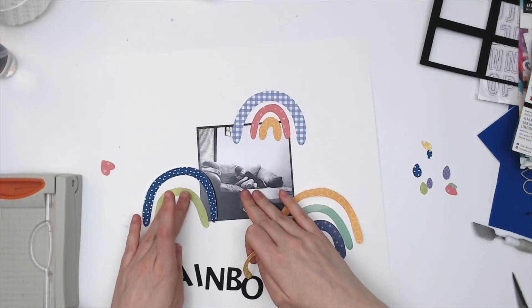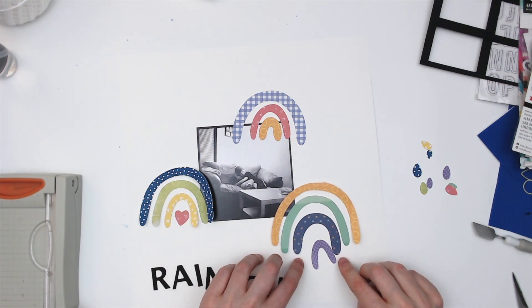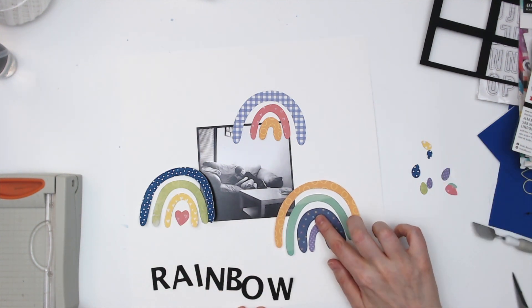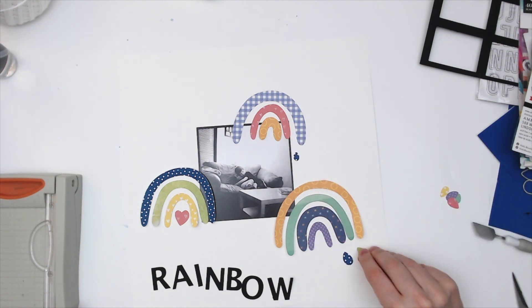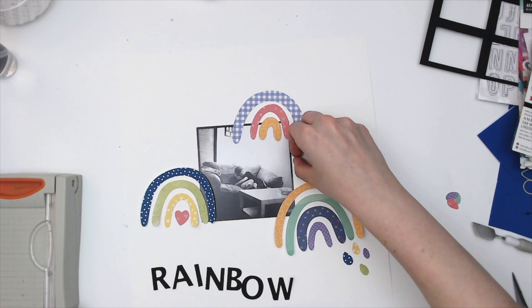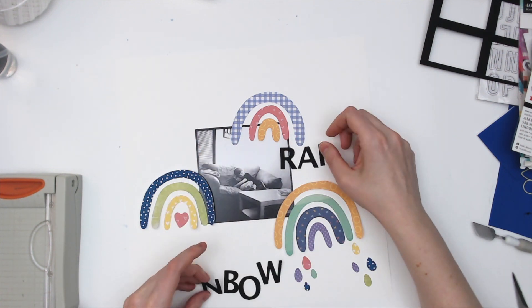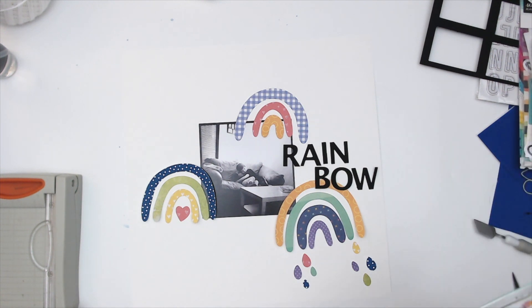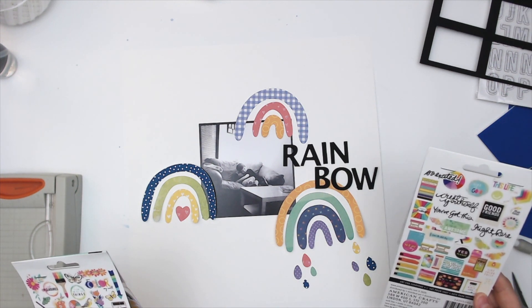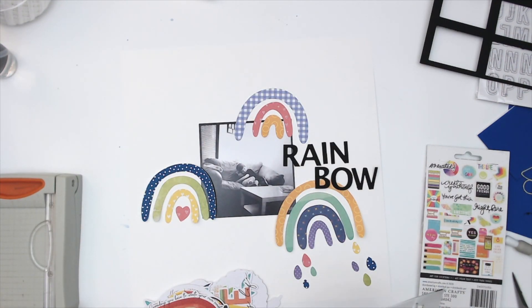I decided to use a photo from a long time ago of my son and my youngest daughter — he's giving her a hug and they're cuddling on the couch watching TV or something, and it's just super cute. This is actually a five-by-five photo with a lot of dead space in it because they take up such a tiny portion of the picture, so I have plenty of room to overlap, which I want to do with my rainbows.